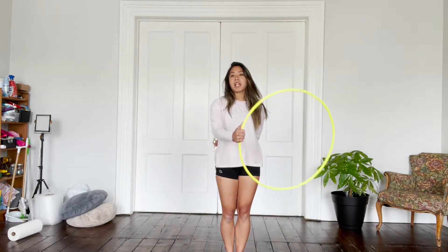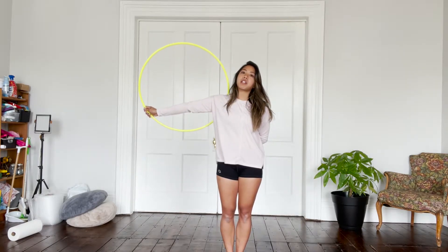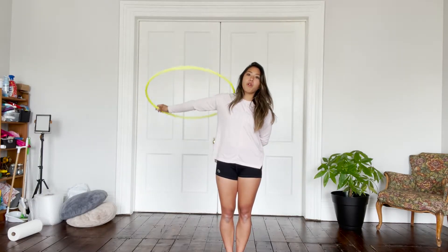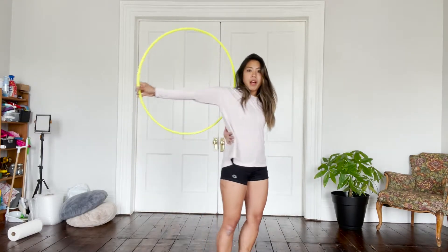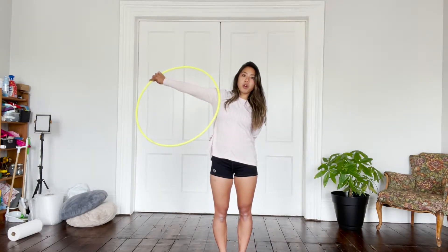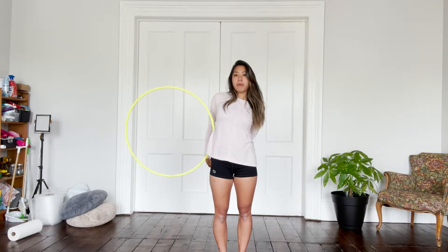Take your hoop in your dominant hand and swing the hoop so that it lands on the back of your arm, just like this. Make sure that when you're doing this, you're trying to extend your arm as much as possible so that you can hinge the hoop over your forearm like this. Take your other hand and place it behind your back as much as possible. You're going to hinge the hoop forward and drop it, grabbing it with your arm behind your back.